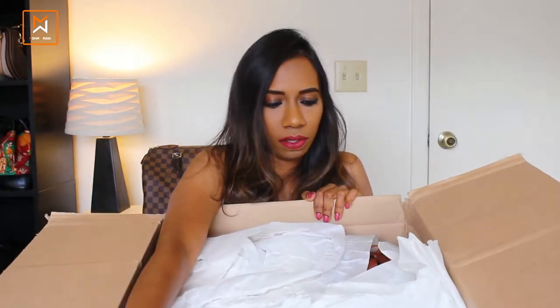Here I have a huge box and it has both my items in it. I have already cut open the top of the box. It's going to be a real unboxing — I have not opened the package yet other than the top opening, so let's do it together.